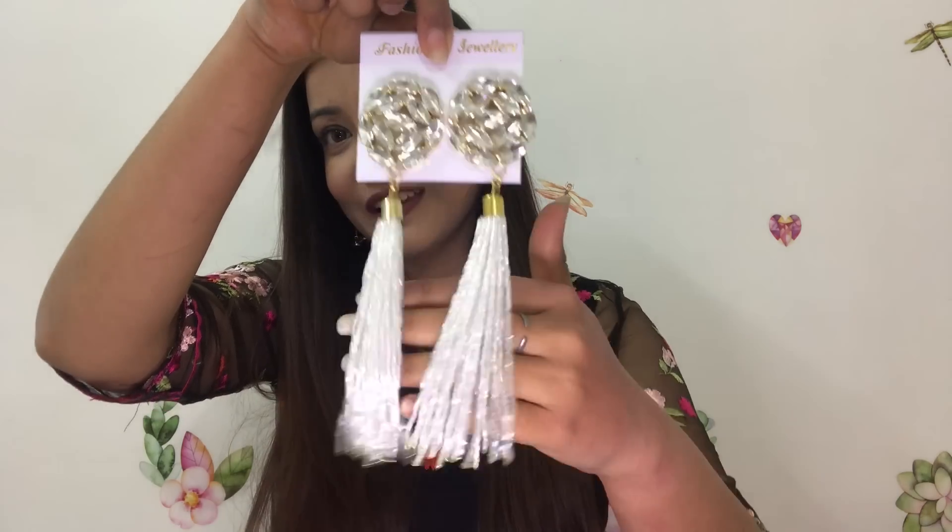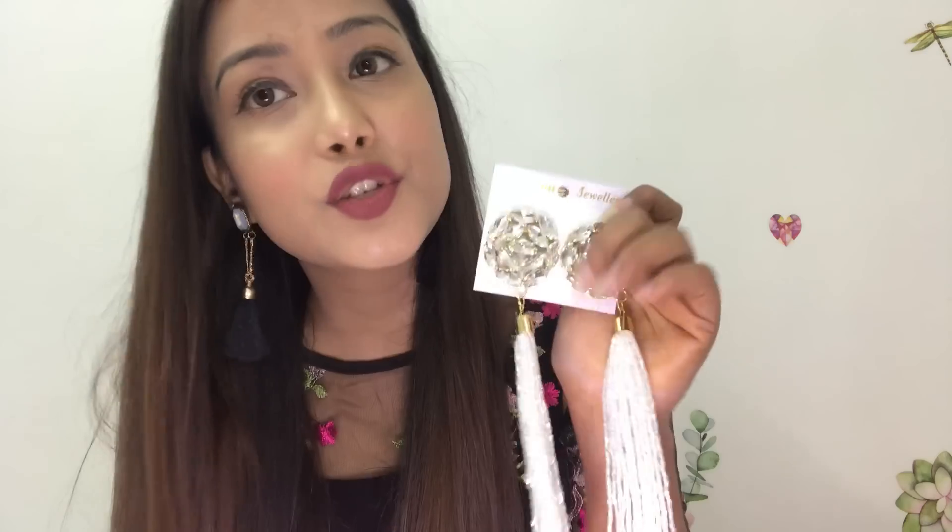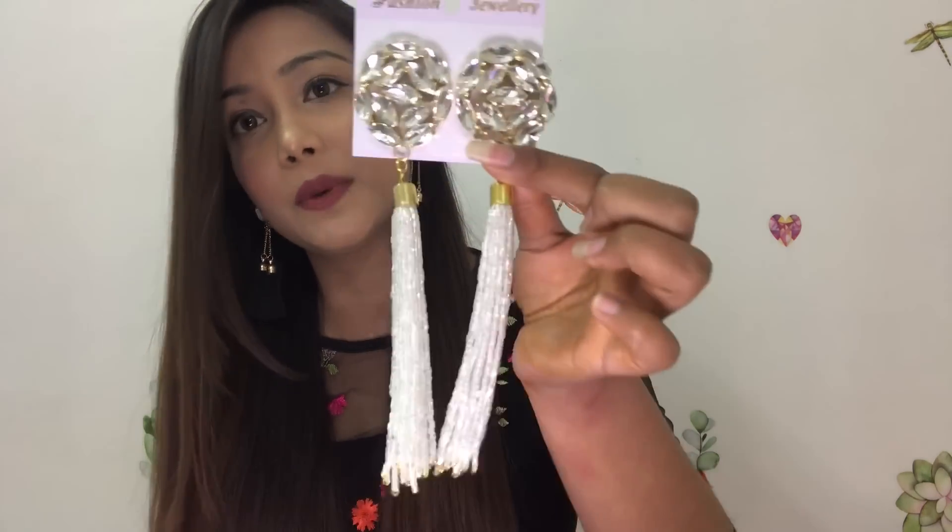Now for the blue box, which is 799 rupees with free shipping. I love this box because it has so many beautiful jewelry pieces. The one I like the best is this earring — see how long it is. The jewelry quality was very good overall.